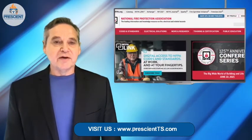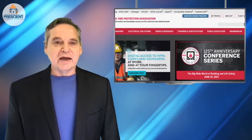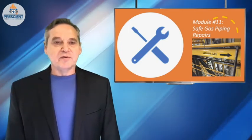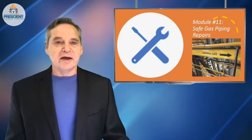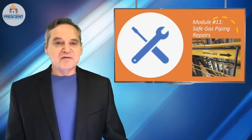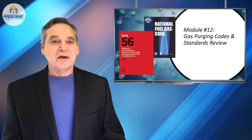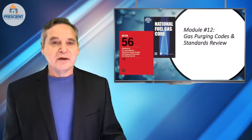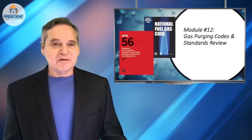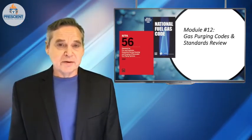The answer is to get yourself educated. Both of these documents are available online for free viewing at www.nfpa.org. I'm also providing a short clip about two different Prescient Technical Services online school modules I've created that address these topics — one on safe gas piping repairs, and a second with a detailed review of NFPA 54 and 56, focusing on sections about purging, isolation, and other key points. What might seem like a very simple topic is actually quite complex, and at the end of the day the life that you save may just be yours.